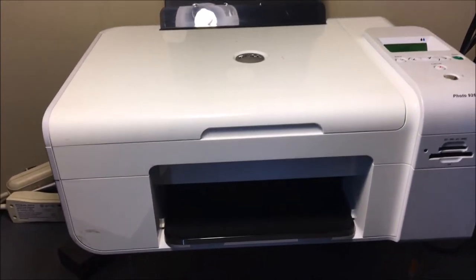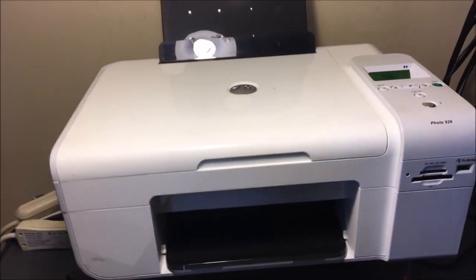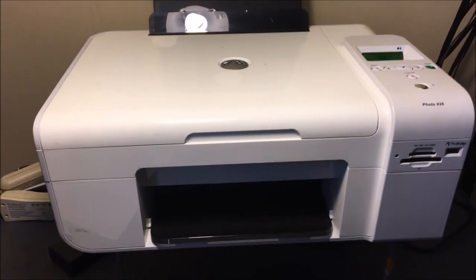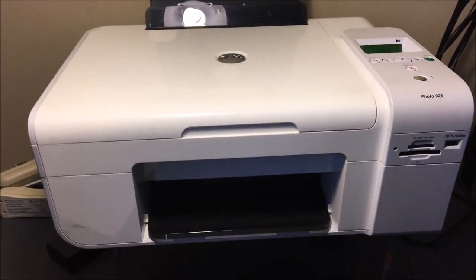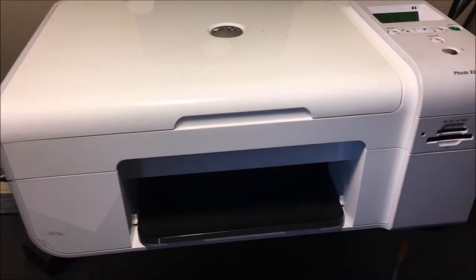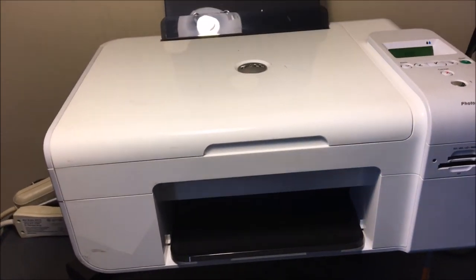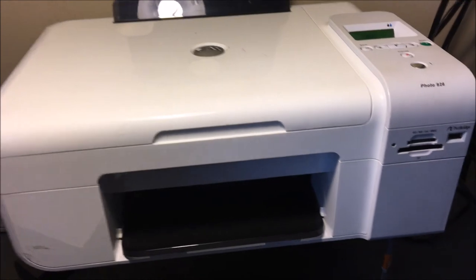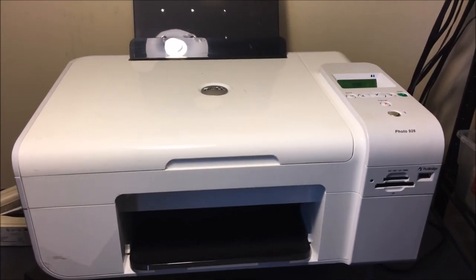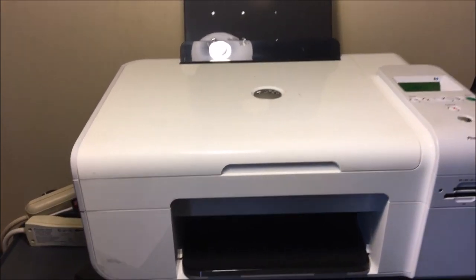That's why I highly recommend an older model. I myself practice what I preach — I use a much older Canon and I buy the ink very inexpensively. Also, if you're not running Windows 8 yet and you're running Windows XP or Vista, even if you are running Windows 8, you shouldn't have a problem — this printer is compatible with those older versions of Windows.